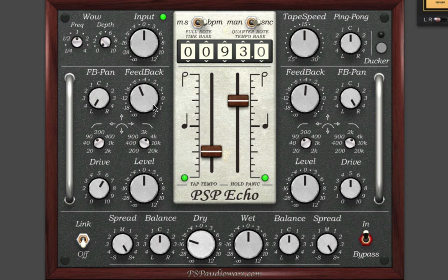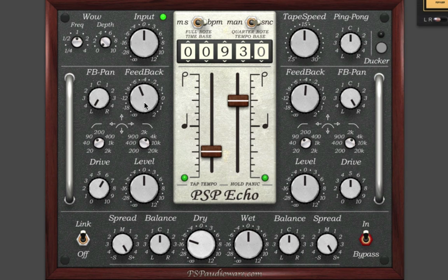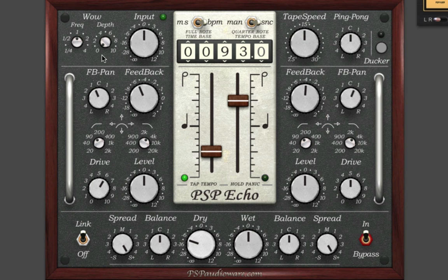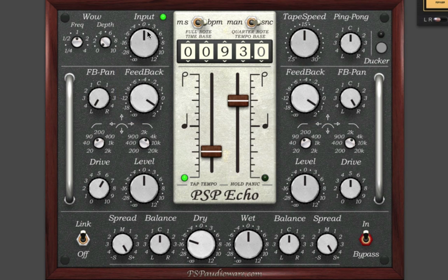When you change the delay times or other settings in the plugin, PSP Echo warps time just like a real analog delay. The feedback knob on each side causes the delay to feedback into itself, producing more delay repetitions. You can use the feedback pan knob to send the feedback signal into the same channel, both channels, or opposite channels. If you push the feedback beyond 0 dB, you can get some really interesting extreme delay effects. If things start to feedback too much, you can hold the mouse over the PSP Echo logo, which serves as a panic button.